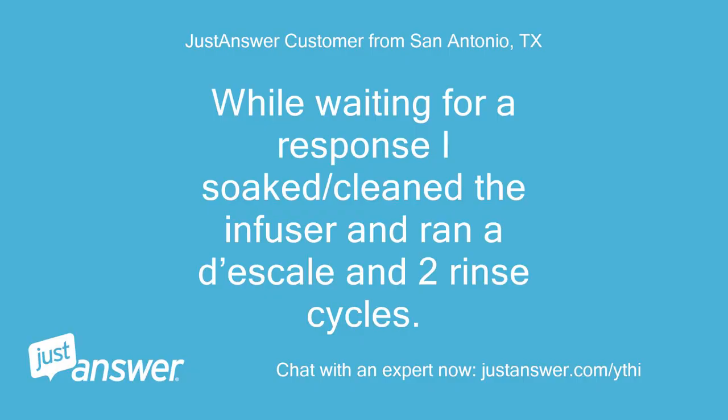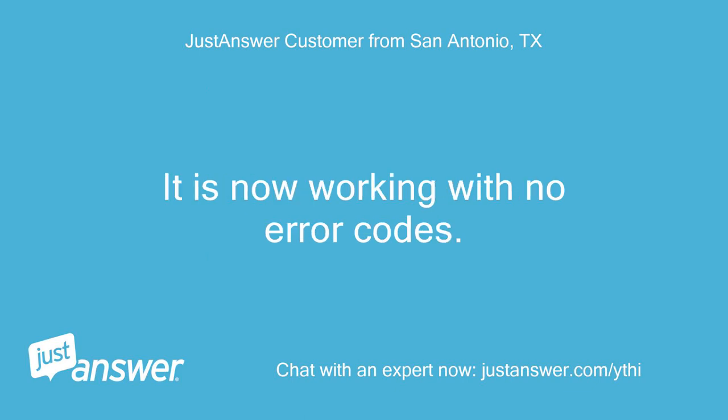While waiting for a response, I soaked and cleaned the infuser and ran a descale cycle and 2 rinse cycles. It is now working with no error codes. Thanks.